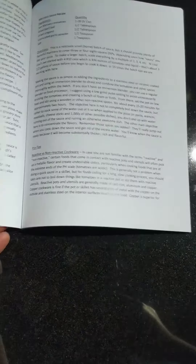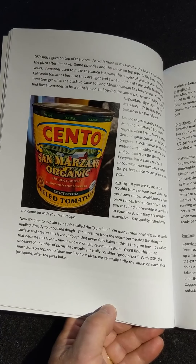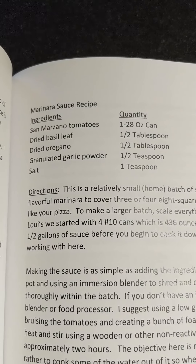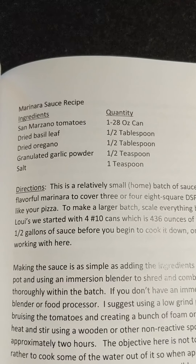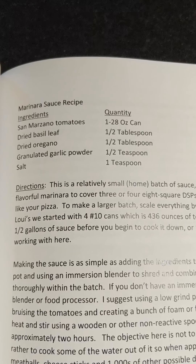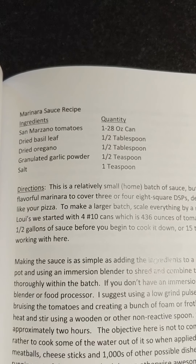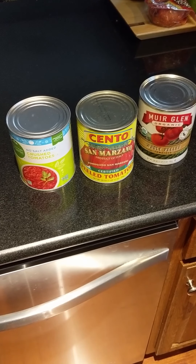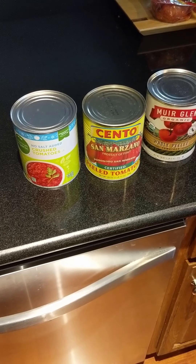I'll flip over to the page that talks about sauce. I've got a picture here of the tomatoes that I typically like to use, and here is the ingredient list: one 20 or 28-ounce can of tomatoes, half a tablespoon of dried basil leaf, half tablespoon of dried oregano, half teaspoon of garlic powder, and a teaspoon of salt. This is just a good general marinara sauce that I use in many of my recipes.